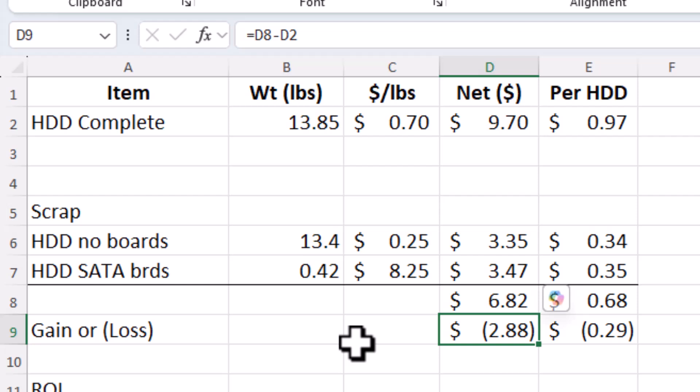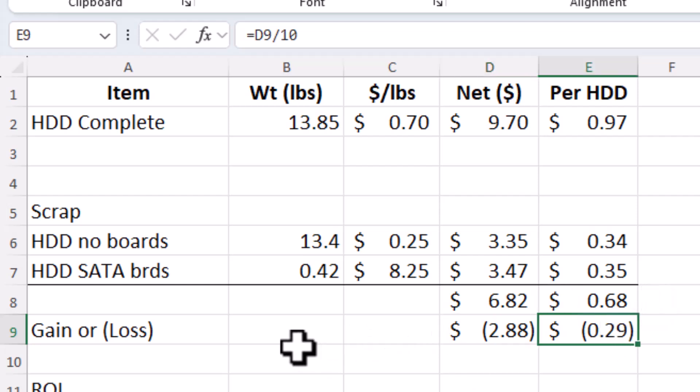We lost money doing this. For all 10 of the hard drives, we lost $2.88 by taking them apart. On a per hard drive basis, we lost 29 cents. We're losing money regardless of the time we spend — we're losing money when we take the SATA hard drive boards off versus just selling them as a hard drive with the board on.